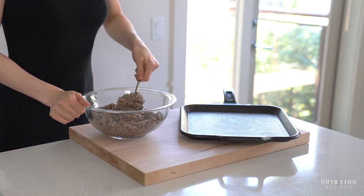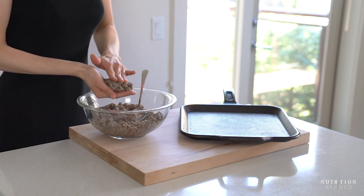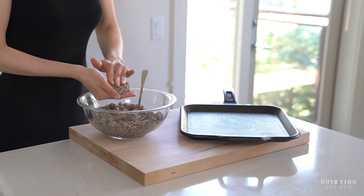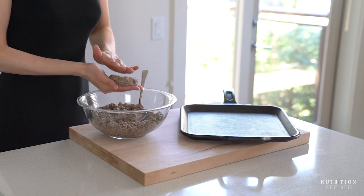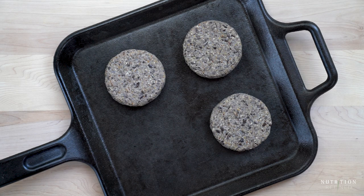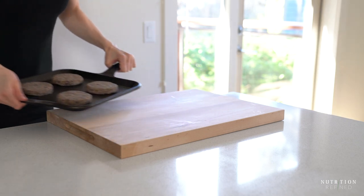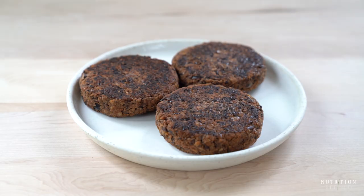Shape the burger mixture into patties and place them on a cast iron griddle or a parchment paper lined baking sheet. Bake the veggie burgers at 400 degrees Fahrenheit until golden brown for about 20 minutes. And that's it — homemade veggie burgers.